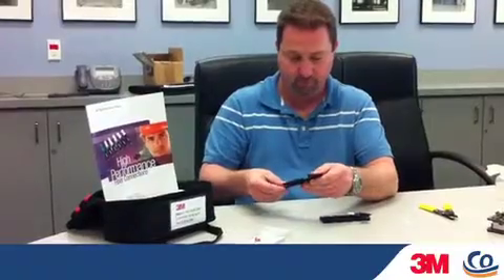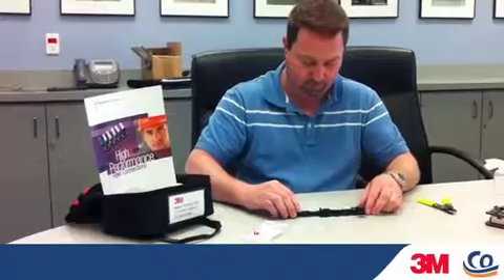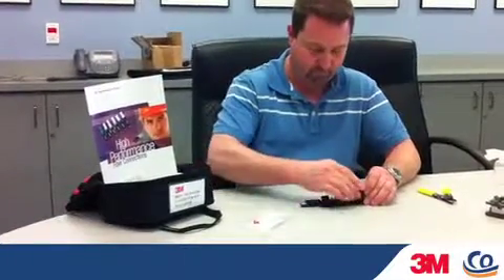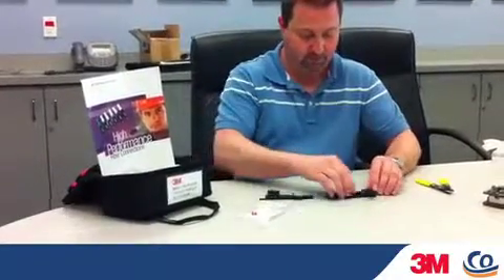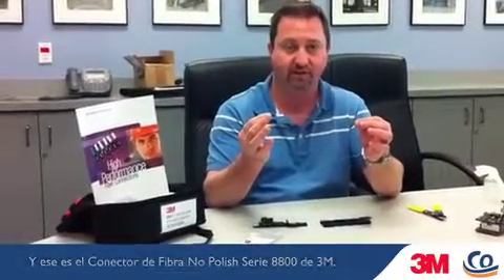It would just be a matter of reloading the fiber back into the insertion tool. And that's the 3M 8800 series fiber no-polish connector.